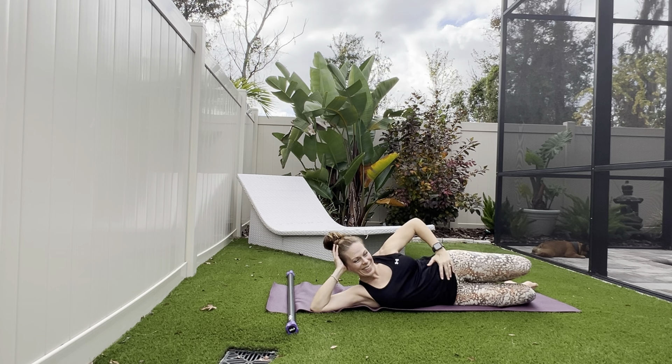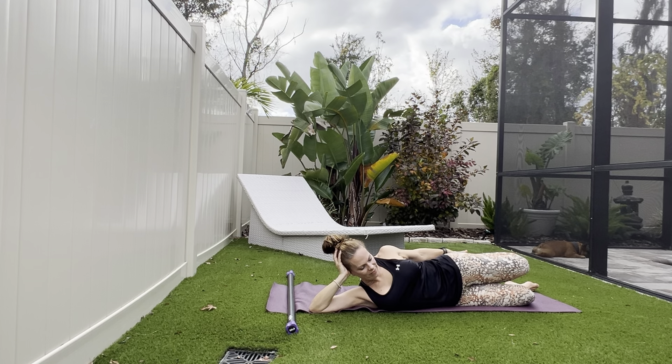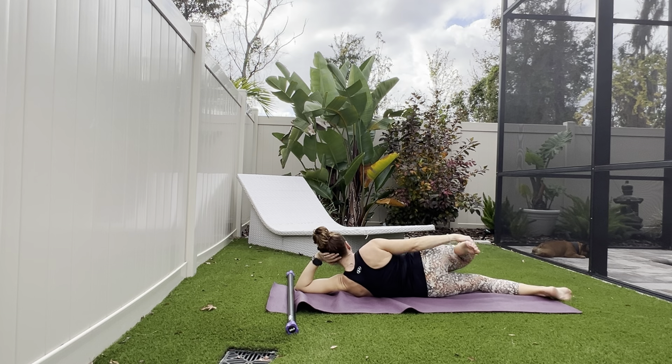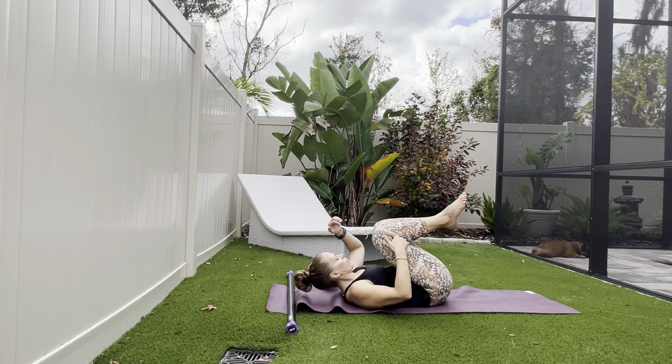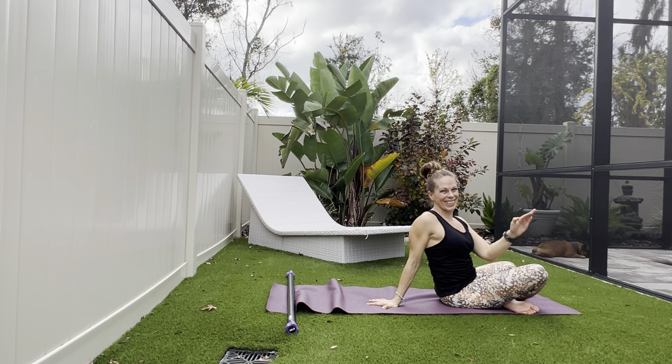Roll over onto one side, heel to hip, knees together — or pull the top knee back a little to get a deeper stretch into the hip flexor and quadricep, that hip crease and top of thigh. Switch sides. Heel to hip, knees together or slight separation as you slide that top knee back a little bit towards the back edge of the mat. As you release, come on up. Such a fantastic job — thank you so much for joining me today.